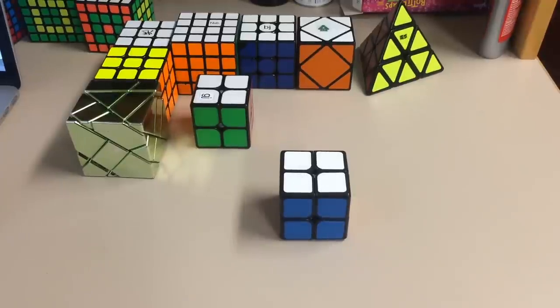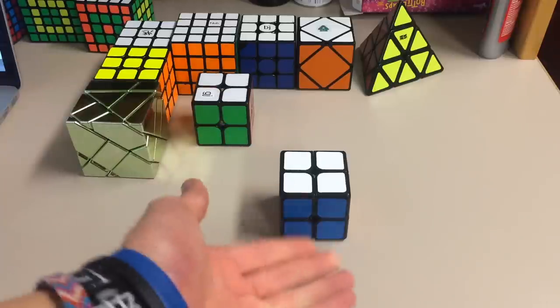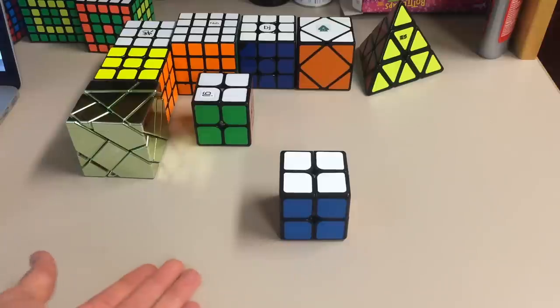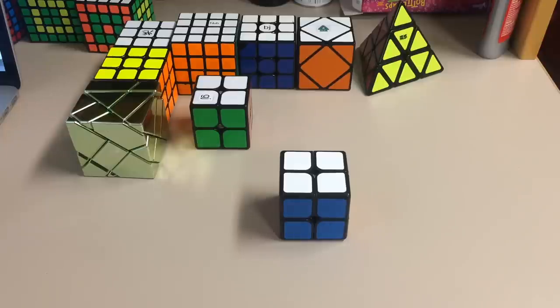My overall thoughts: get the Shishuang 50mm. If you want a bigger 2x2, I would highly recommend getting the Shishuang 55mm. There's nothing really wrong with this cube other than it's not as great as the Shishuang — that's just my opinion. You guys can go check it out for yourself. If you have any questions, please feel free to let me know in the comments below.